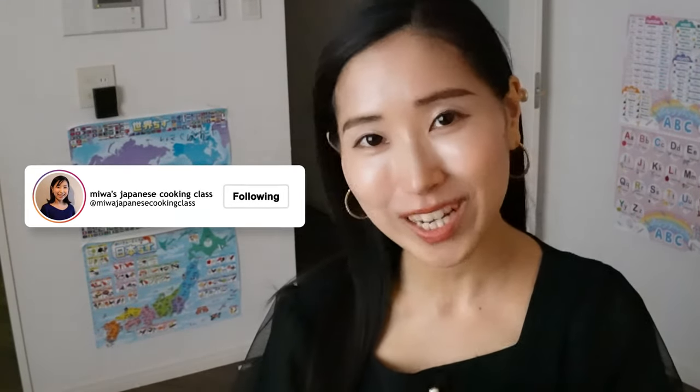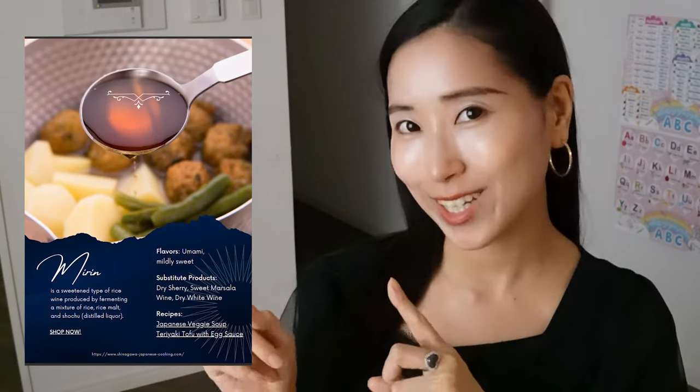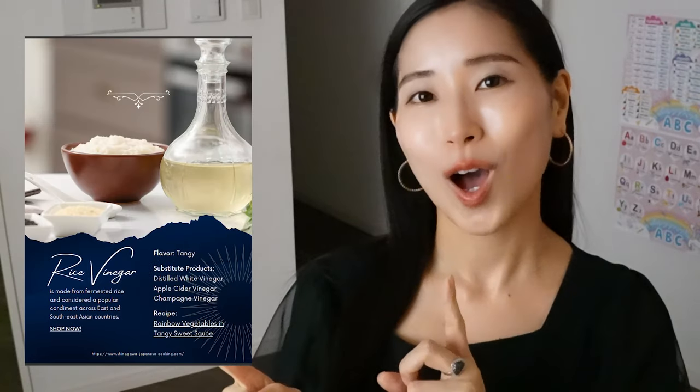If you're a Japanese cooking beginner and want to start cooking Japanese food, we created a basic Japanese condiments guide to start with. It's a list of Japanese condiments, so make sure to grab it — it's free, the link is in the description box. Thanks a lot for watching, see you on the next one, bye bye!